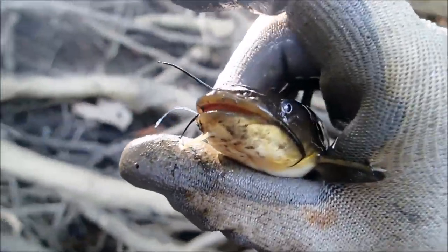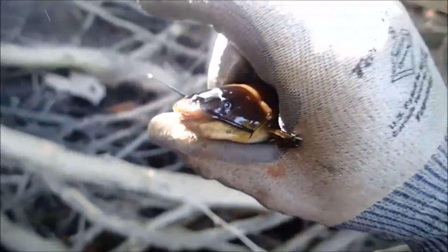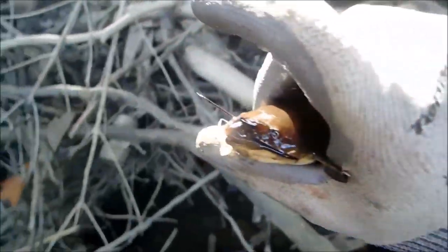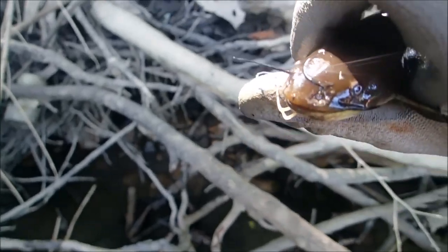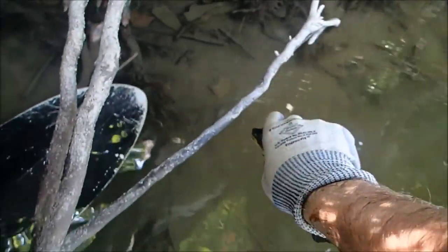I got the line cut as close as I could with my teeth. Cute little catfish — we'll let him go and he'll probably be fine. The hook will eventually rot away because it's iron, and we all know that iron rusts when it's in the water, so he'll probably be fine. Here you go, little buddy. Have a good life.